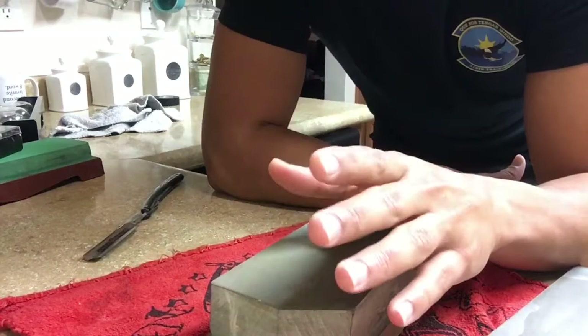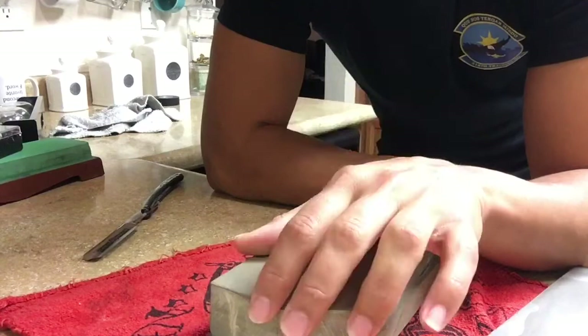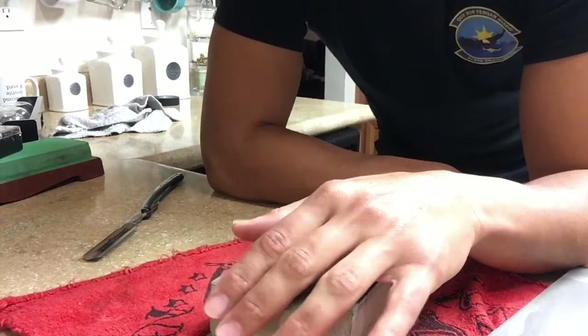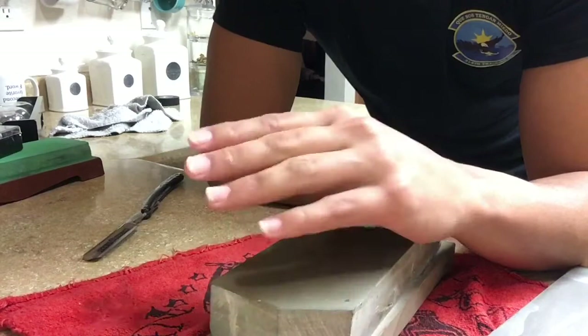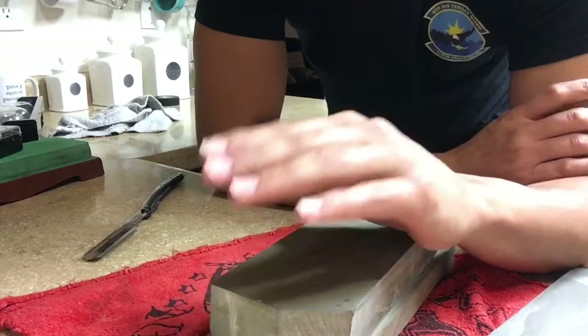What you didn't see was I went and reset the bevel on the same razor — this Gold Dollar right here — and then went to the 3k Naniwa Super Stone, then used this stone, and shaved from it. That was way better. I find that a lot of JNAs that I have, after the 3k to the JNA, provide an excellent edge. It could be superior, but that's the edge I like right off the 3k, and that's what you need to find when using your stone — what combination you like the most.